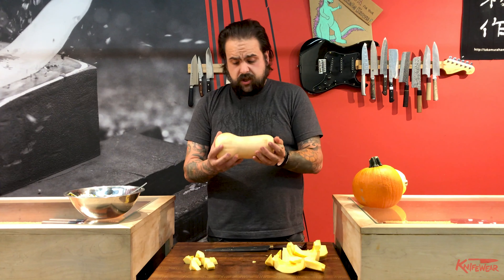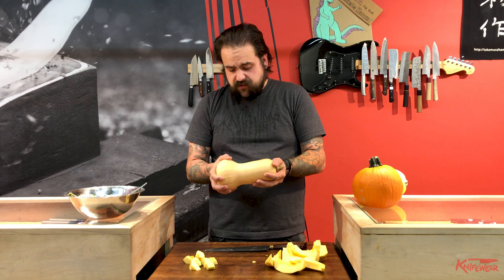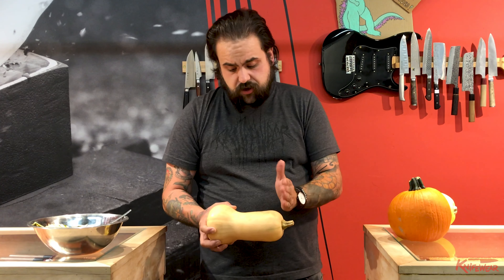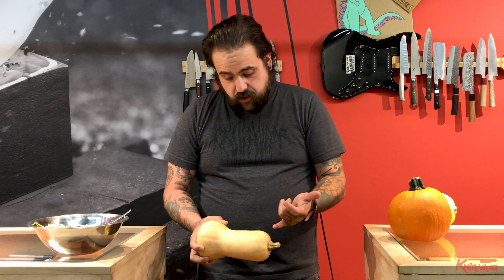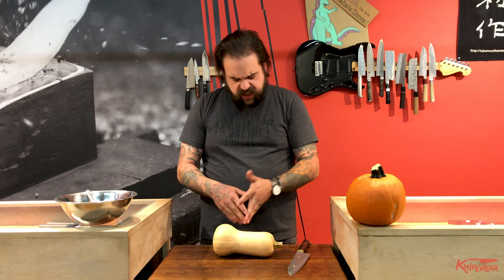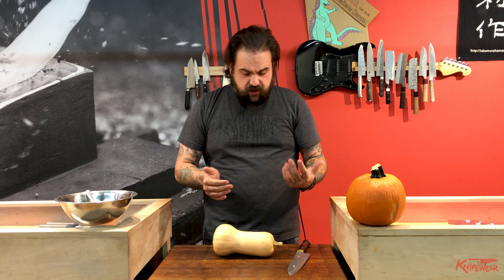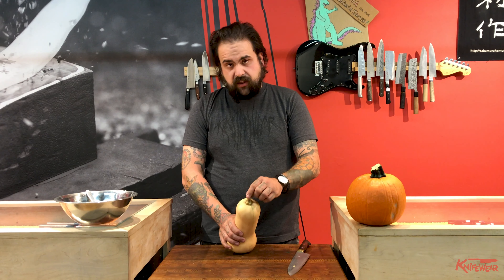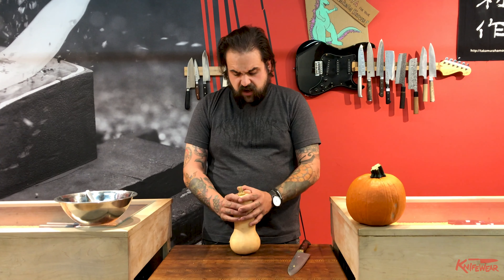If you wanted to do a butternut squash — these are what you find more often in grocery stores. Right about here up, that's all dense flesh and you could treat it almost as two things. You'd cut your squash there, then peel the bottom and the top like I showed you before. Down here is where you've got the seeds. The big trouble spot is usually the stem — you don't want to try to cut through that. They're kitchen knives, not machetes; they're not made for that.